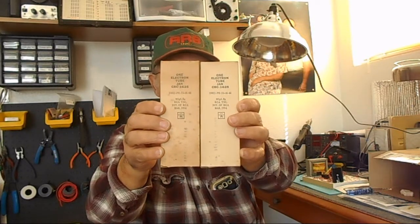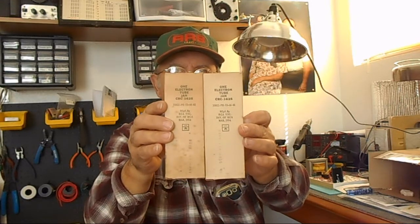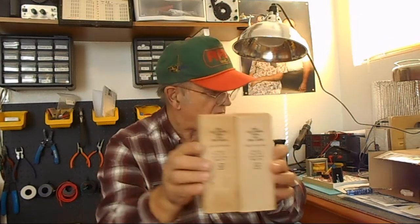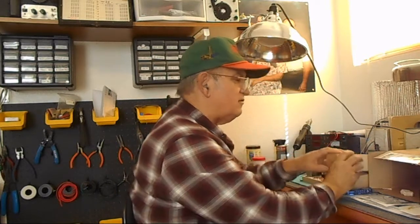In the original boxes. And if you look at it, this is new old stock — look what year: 1954. So there's two of those. Now all together for this transmitter, this DX100, it has about 15 tubes in it.